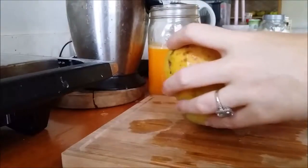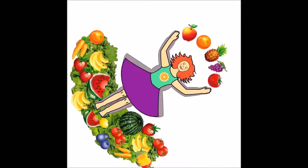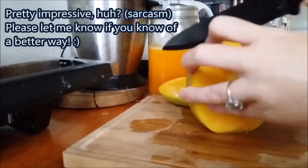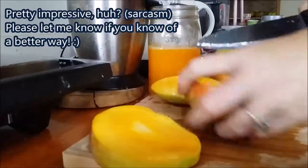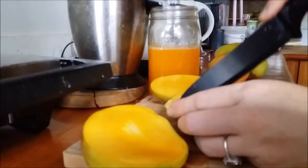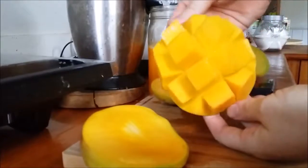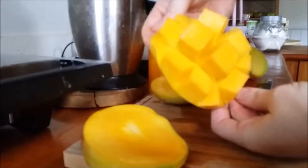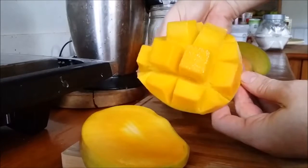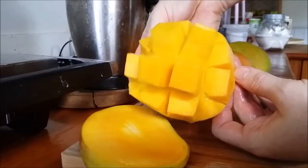Here's the best and easiest way to cut the mango. Ta-da! You have a little mango head. It's really easy and beautiful to eat that way — either just with your mouth, or take a spoon and get off these little bits.